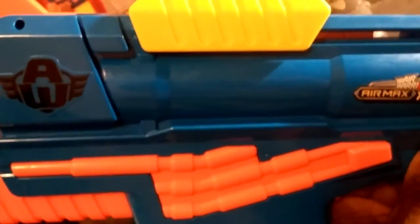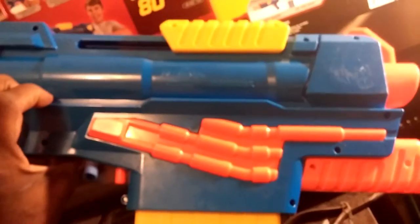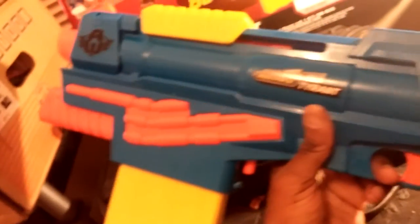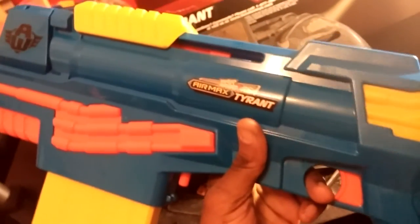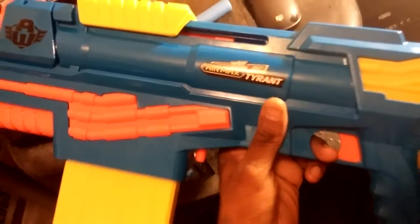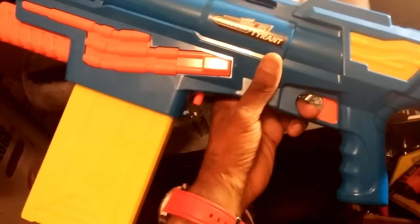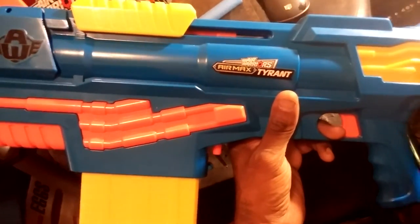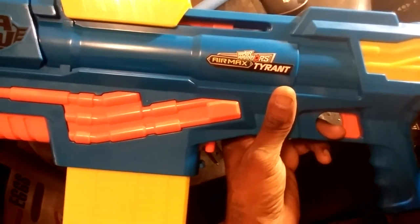There's no sling attachment point in the front, so I guess you have to use the old single-point tactical. This is the Air Max Tyrant, and basically it's putting the Centurion to shame. I fired the Centurion today, then fired this, and I was like wow. As far as internals are concerned, I'm not tearing this open because I don't see any need to — it works awesome.